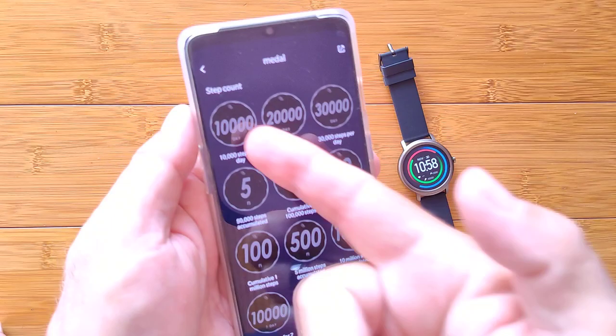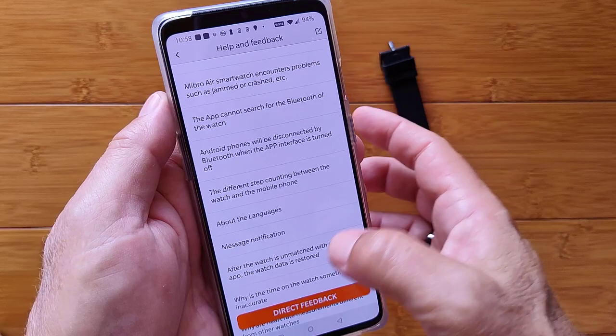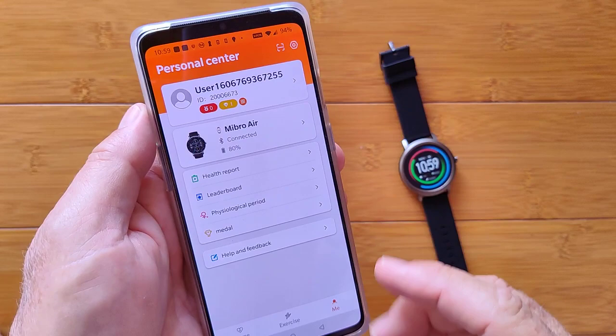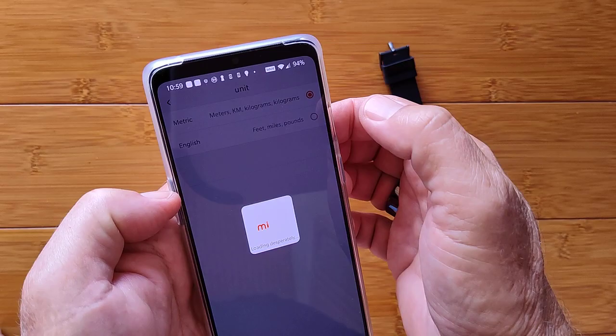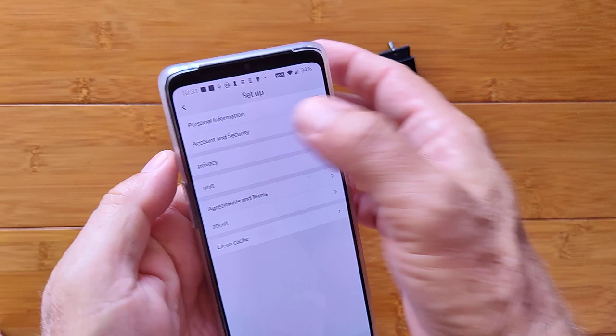Overall help and feedback is available in the app. It's a free download, so you may be able to roam around and look at the features even before pairing a watch. Up here are overall settings — personal, account, privacy — and where you can change your units. In the U.S. we're on English. You can also view agreements and clear the cache. And that's pretty much it for the app.